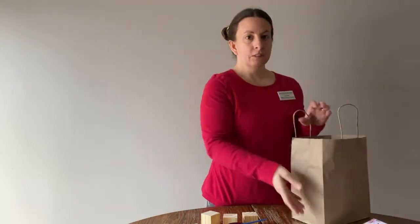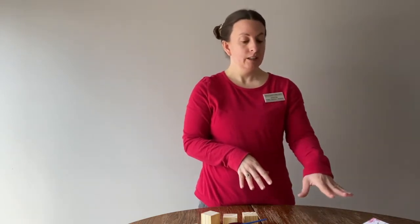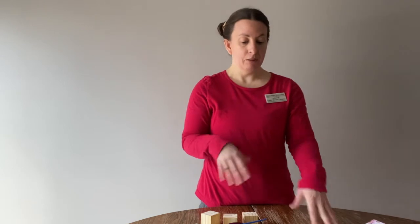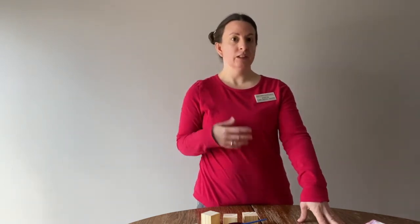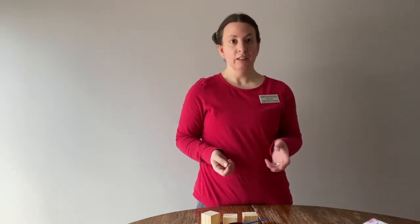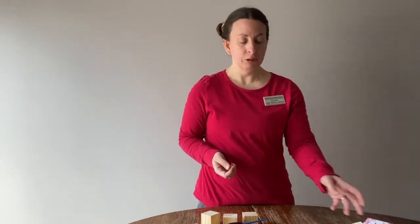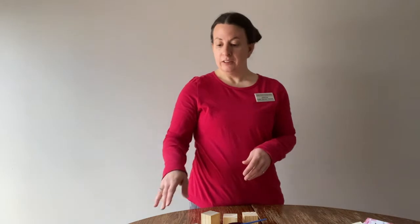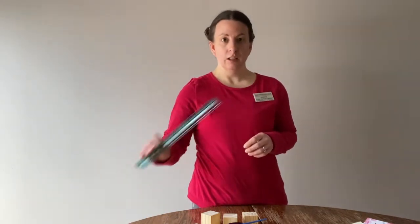The first thing you're going to want to do is look through your supplies and decide what you want your wooden blocks to look like. You can use this paper or you could also use whatever kind of paper you have at home. Any sort of decorative paper should work. You might also want scissors and a ruler, depending on how precise you want to get your paper to the edges of your block.